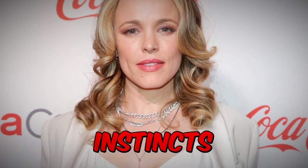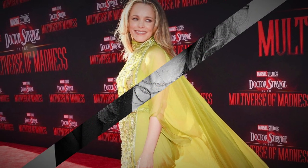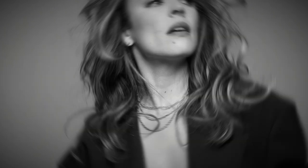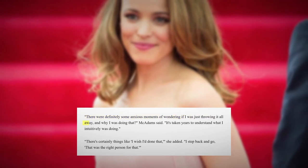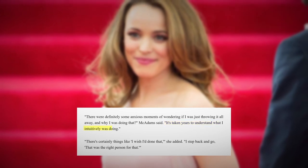Rachel McAdams has shared some wise words about the importance of following your instincts, even when it means turning down incredible opportunities. She said in an interview: 'There were definitely some anxious moments of wondering if I was just throwing it all away, and why was I doing that? It's taken years to understand what I intuitively was doing.'